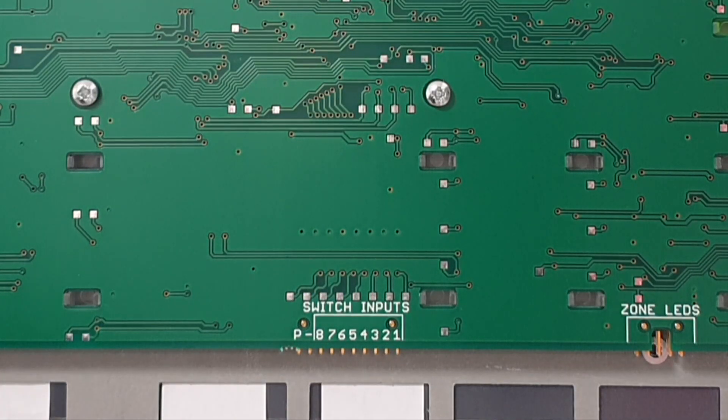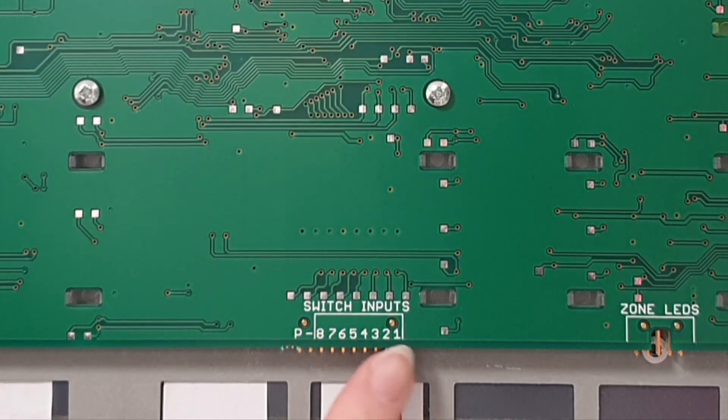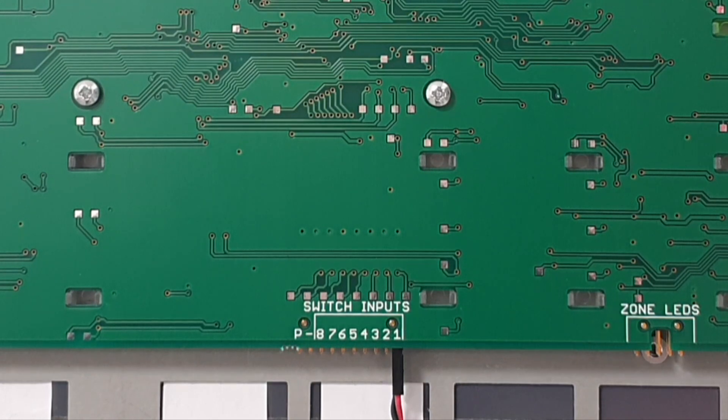Once the key switch has been fitted, simply connect the lead to the input being used. These correspond to panel inputs 1 to 8 on the PC configuration software. For information on key switch programming, please refer to our other support videos.